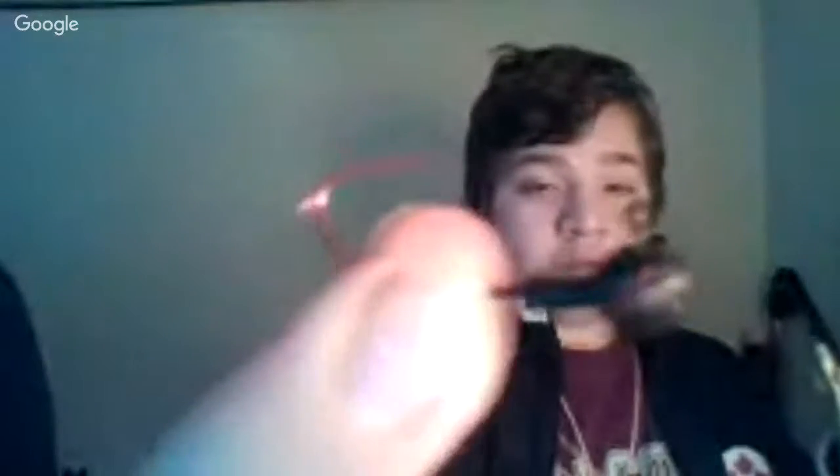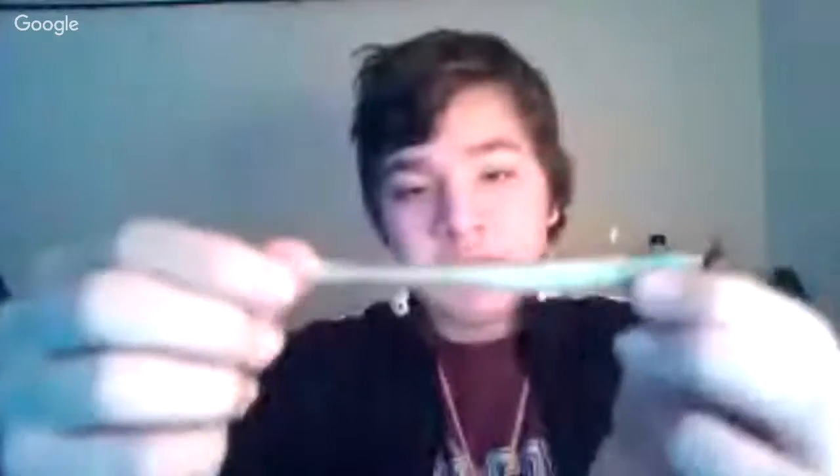Or a northern pike, because you never know what you can catch with these. Another way you can rig these is by jig head. So you go through this like this, spin this, and then poke it through. On the jig head — it's a bit big for this jig head — just like that.